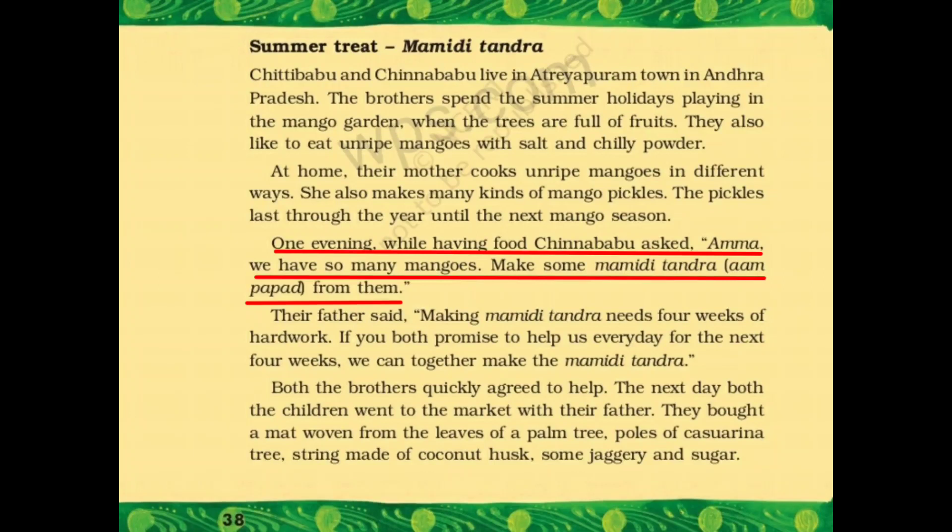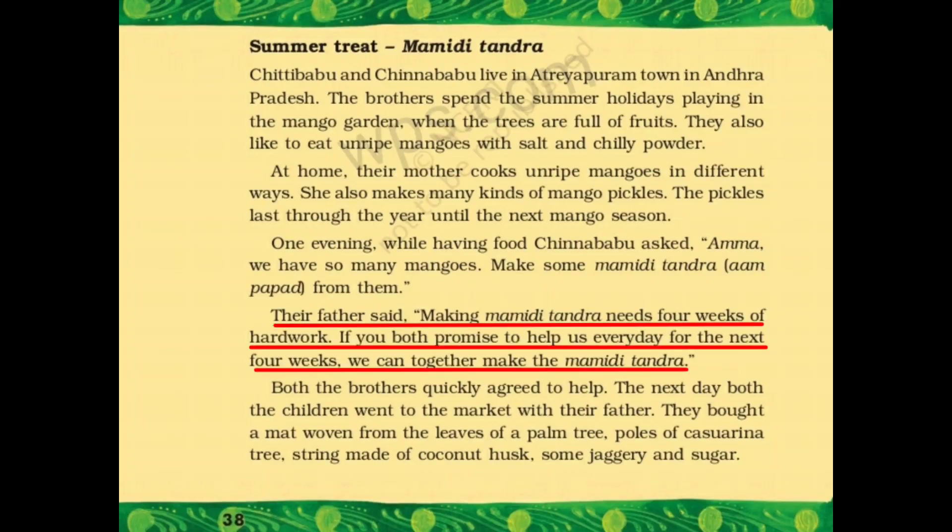One evening, while having food, Chinna Babu asked — अम्मा, we have so many mangoes, make some Mamidi Tandra from them. Mamidi Tandra यानि आम पापड. Their father said making Mamidi Tandra needs four weeks of hard work — Mamidi Tandra बनाने के लिए चार हफ्ते की कड़ी मेहनत चाहिए.